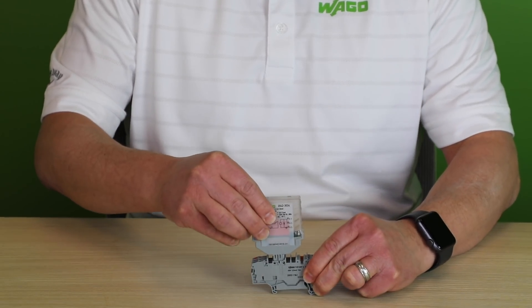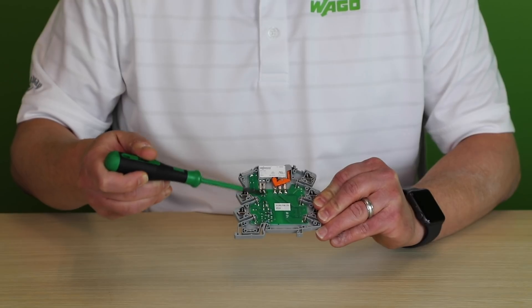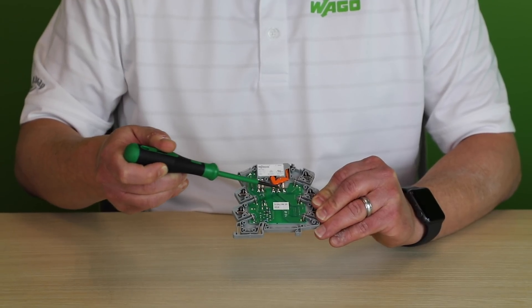The 2042 series provides convenient add-on solutions by fitting into WAGO's top job S rail mount terminal blocks. Simply plug a 2042 series into existing terminal blocks to create application flexibility. All of WAGO's relays use soldered PCB connections for maximum vibration resistance and are ready for the most rugged of applications.